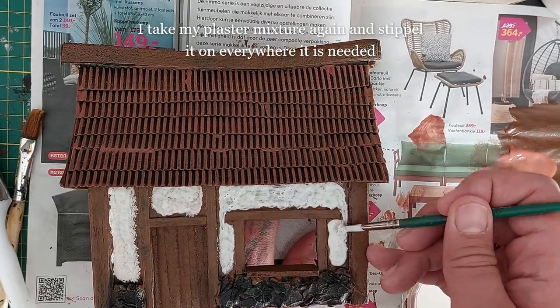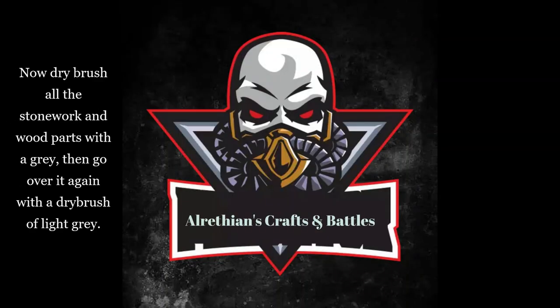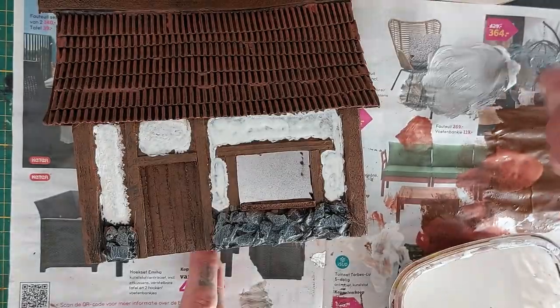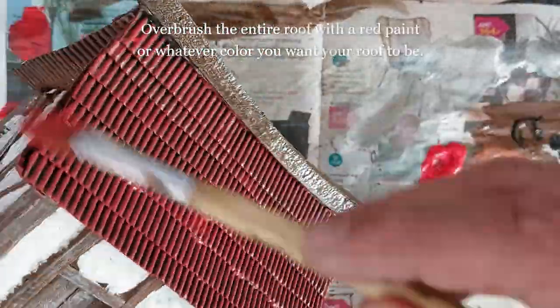Take the plaster mix again and stipple it everywhere you want plaster to be — stippling gives more texture than just painting it on. Now dry brush all the stonework and the wood parts with a gray, then go over it again with a lighter gray. Don't be afraid — just dry brush the wooden beams gray too. Paint the chimney exit with pure black, then overbrush the entire roof with red paint — or whatever color you want — to match your fantasy buildings.